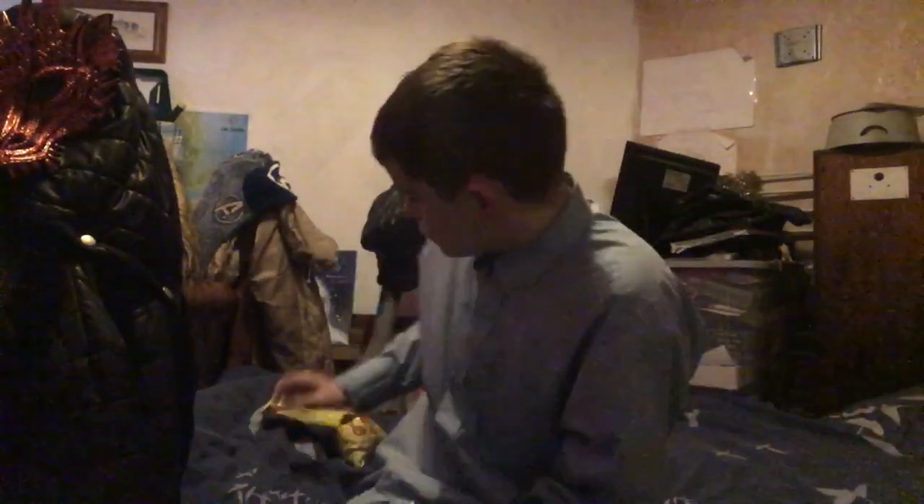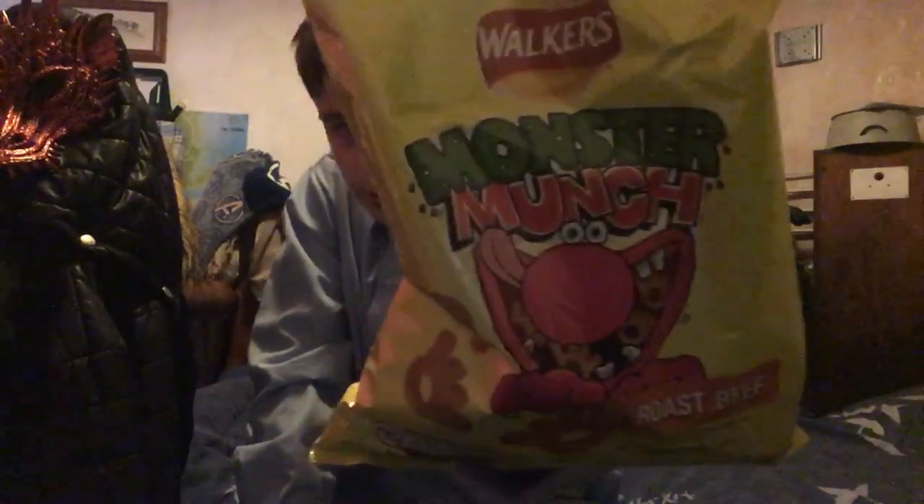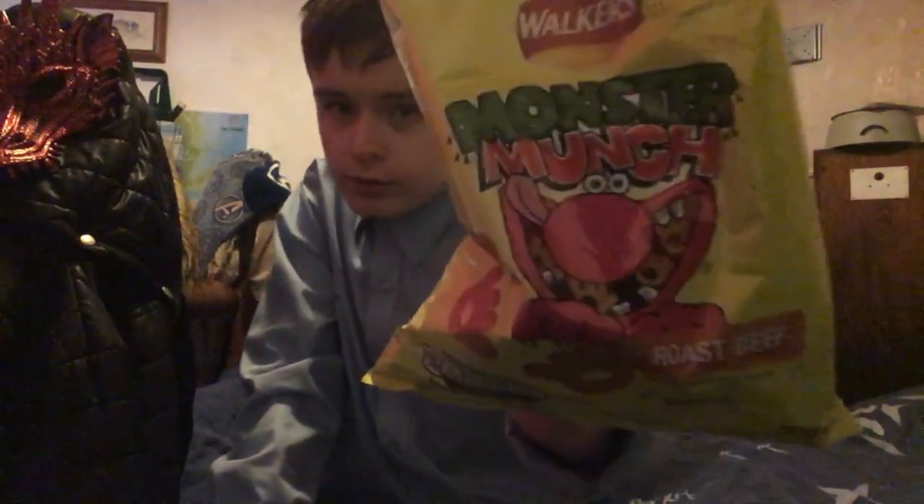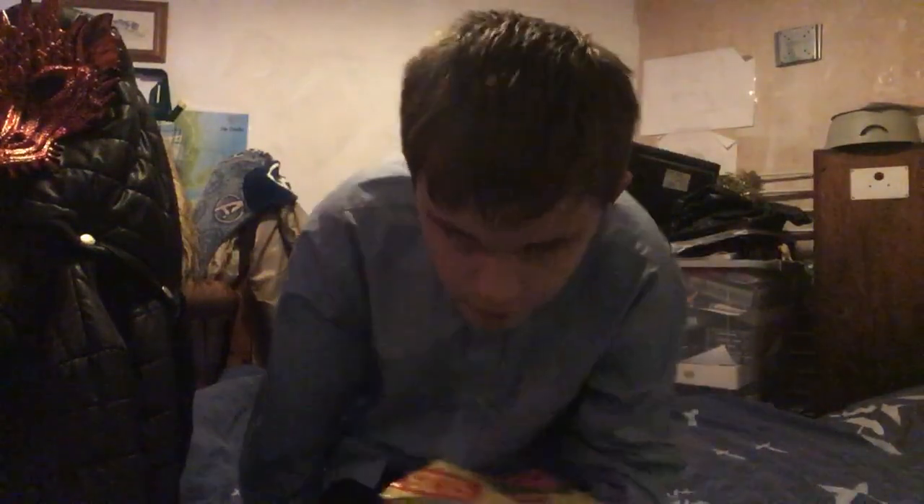Hello everyone! Today we're gonna be trying something new on the channel. It's these roast beef crisps — I wanted pickled onion but I couldn't find one, so I got beef. First beef of the month, so let's try it. Firstly, the packaging — it's an OG, 10 out of 10!